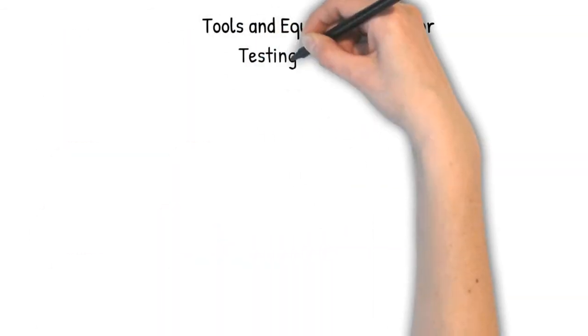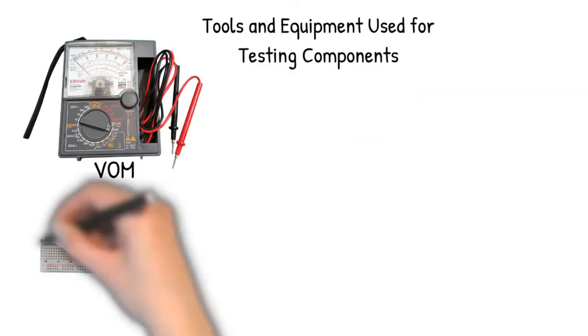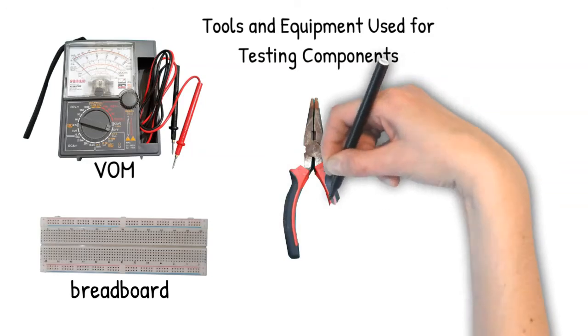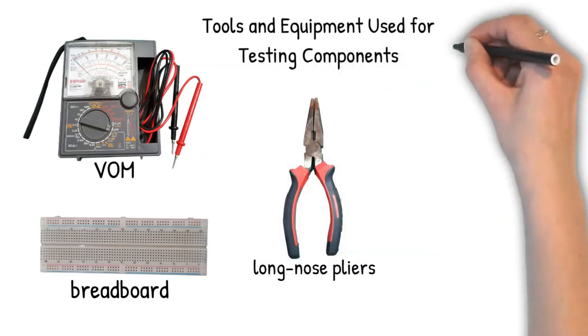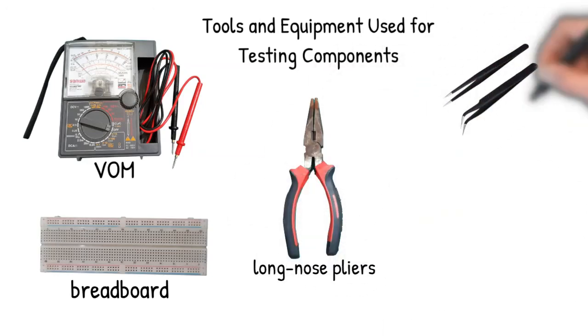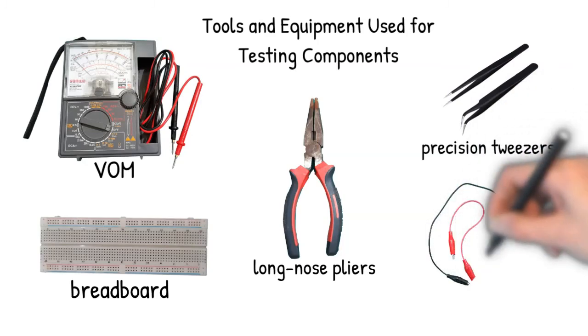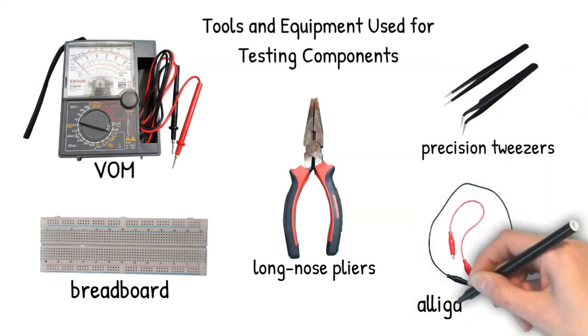Here are the tools and equipment used for testing components: VOM, breadboard, long nose pliers, precision tweezers, and alligator clips. Thank you.